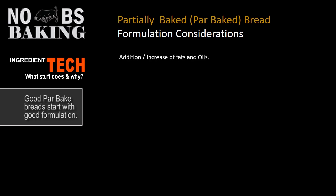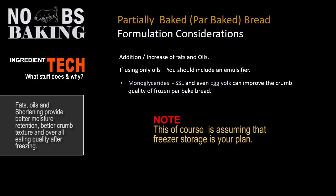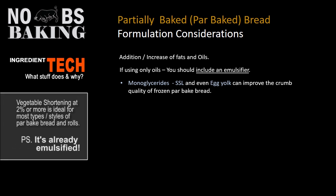Number one: you should increase, or add if your formula doesn't call for it, at least some fats or oils into your dough. If you're using only oils, you should include an emulsifier. The big boys — the industrial and commercial baking sector — if they're making par baked products, the chances are very good that they're including oils and emulsifiers in the dough.